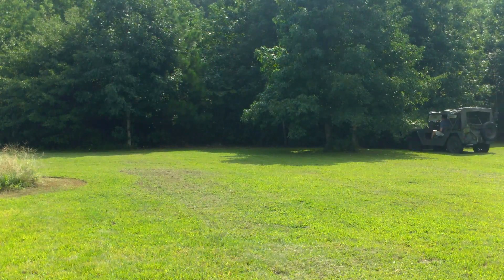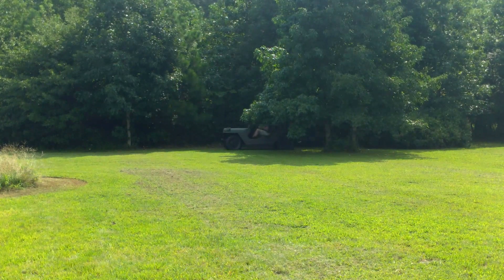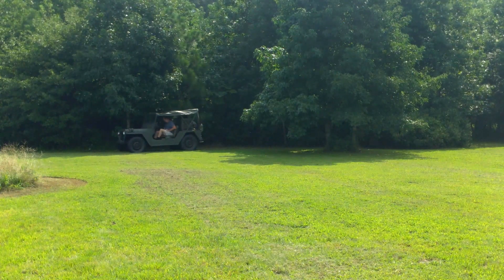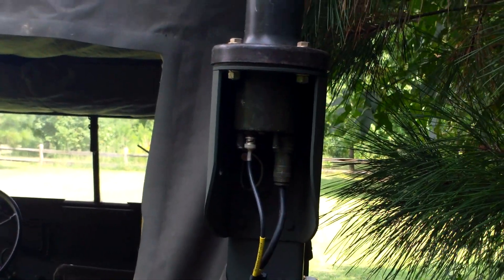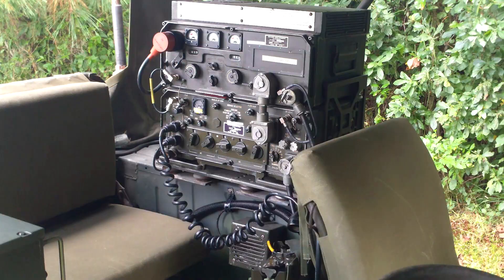We'll move around in the back because the sun was a little bright for photography there, so we'll move back into the trees. You can see the VRC 43 or RT 246 and the antenna that's associated with that radio, and the GRC 106.